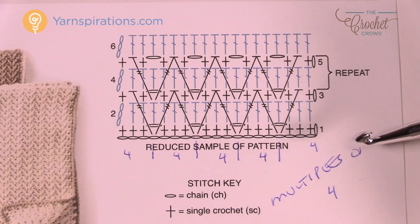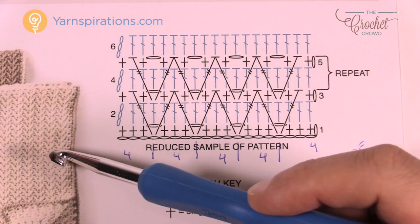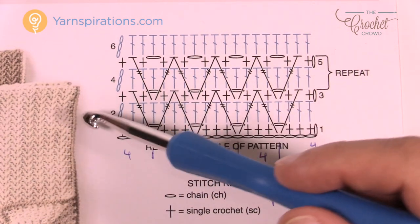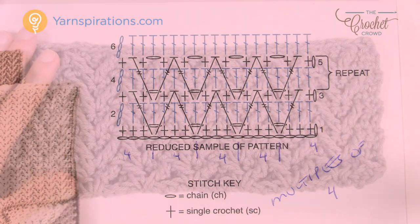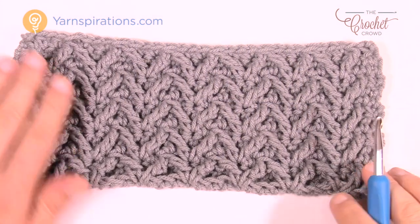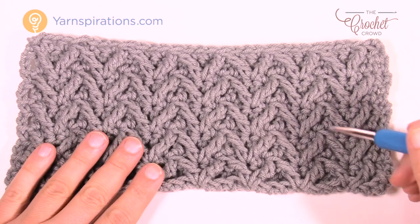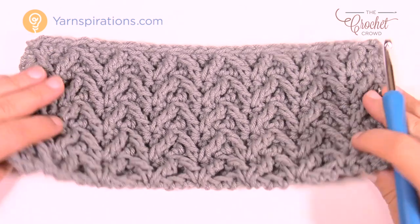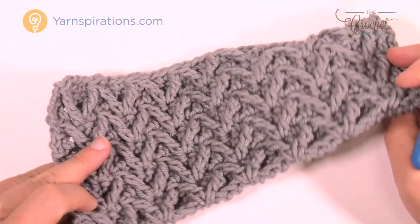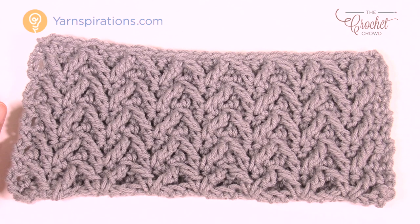There's a very simple border — just one single crochet evenly around in a different color to make it accent itself. Here's a quick sample showing the multiples of four with the arrows happening. This is a one-sided pattern, so on the other side there is no texture at all — it's completely flat. But this side has rich texture, almost like tire treads, and it's really quite fun.